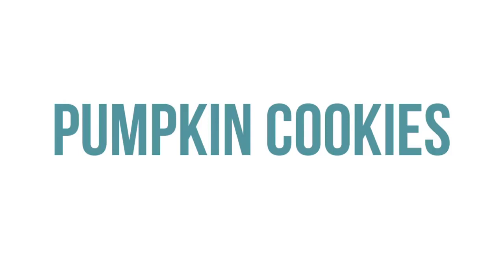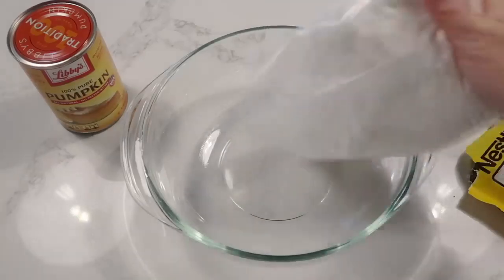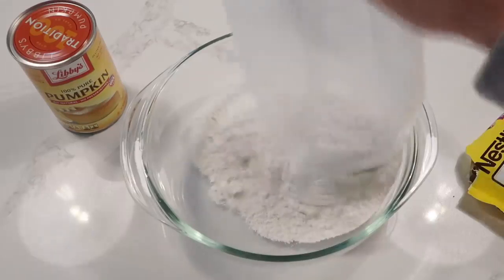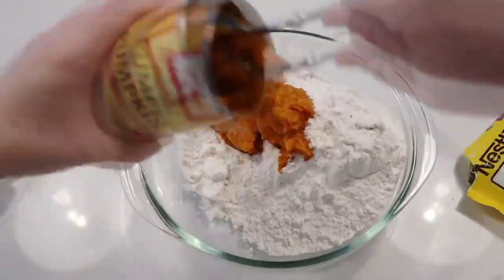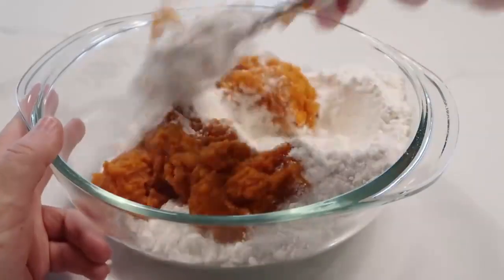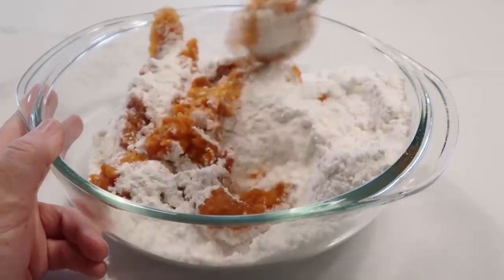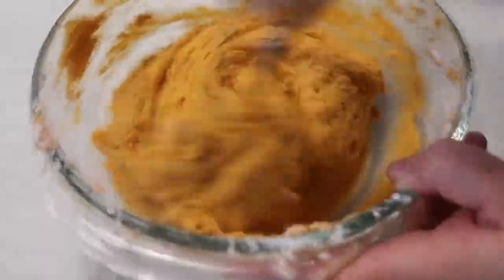The first recipe I'm making is pumpkin cookies. I love that you only need three ingredients. You need a spice cake mix — go ahead and dump the whole thing in. Next, take just a can of pumpkin and dump the whole thing in. Then go ahead and mix it all together. It might take a minute or two for it to combine, but keep at it — it will mix.